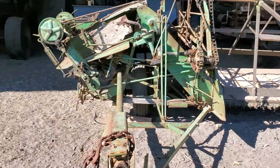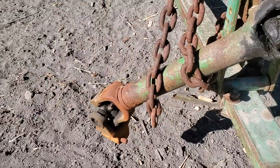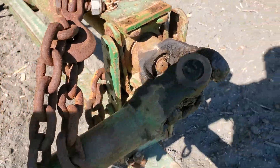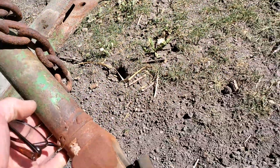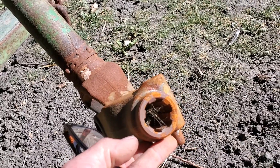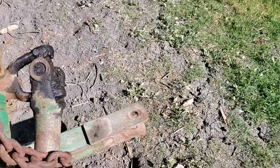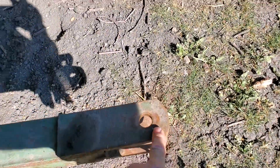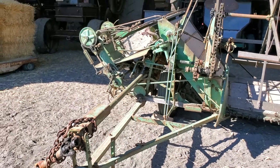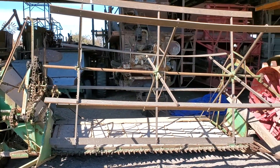This one's somewhat modern. This is your PTO shaft — you can hook up to the back of the tractor with these universal joints, drives off your transmission. You just connect it, lock it in place, hook up your hitch pins here, pull it along with you, and it cuts the hay down.